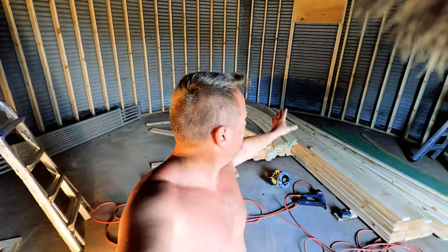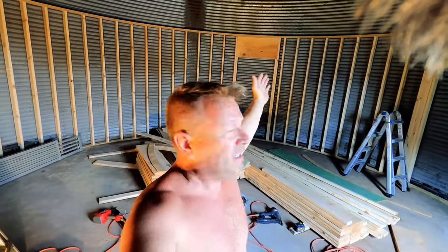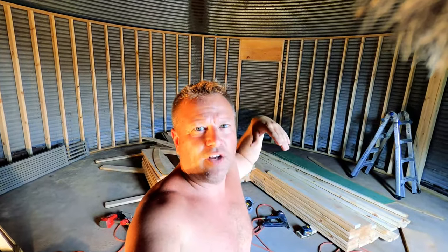We got this section of wall all framed — headers in, and the support post is in. An LVL is going to come across here and carry the floor load for the loft, and all the joists will hanger into the LVL. There's another post we set up on the other end as well, and we're getting ready to set this LVL.